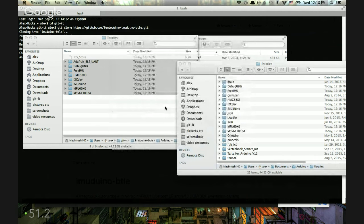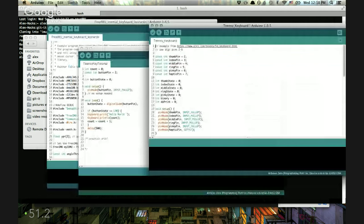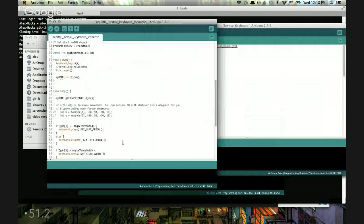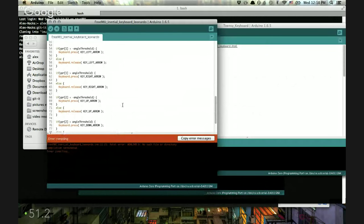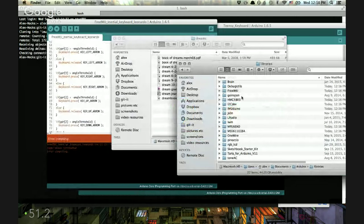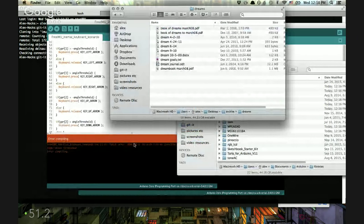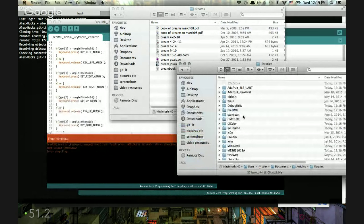I might not want to be in the Teensy version of Arduino anymore — let's just launch the original version, which will open up the same sketch as before. Whether you're using this for mouse or keyboard, it's using motion. Let's try uploading this — it can't find a specific library: ADXL345.h. That's the accelerometer chip they're using, so I need the library, not just sample code. Let's go back and find it.